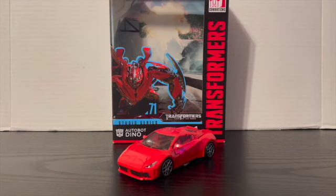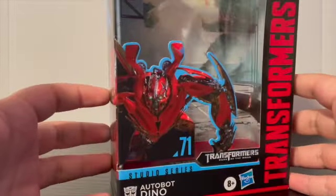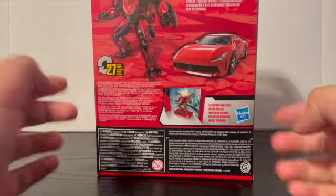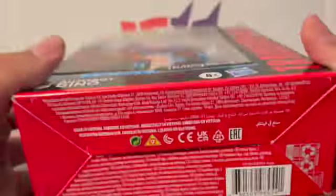Anyway, this is going to be my review on Studio Series Autobot Dino. We shall always take a look at the box first. On the front you have Dino, his name is Dino, Transformers Dark of the Moon. On the side, other side, and back of the box you have Dino. He can look like this, he can look like that, 27 steps, backdrop included. At the bottom you have the iconic barcode.